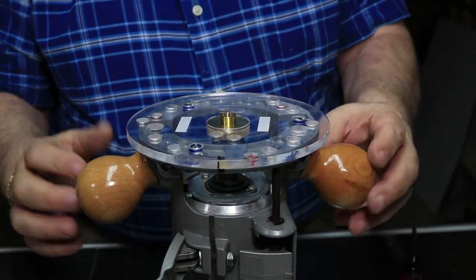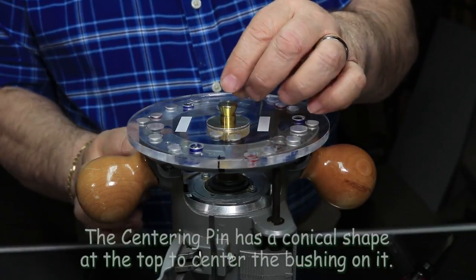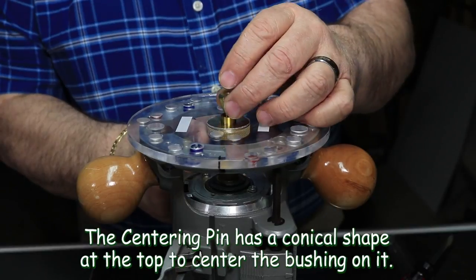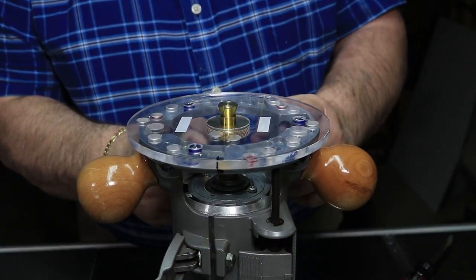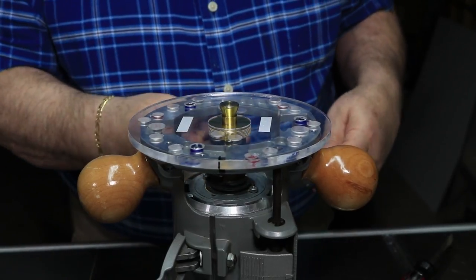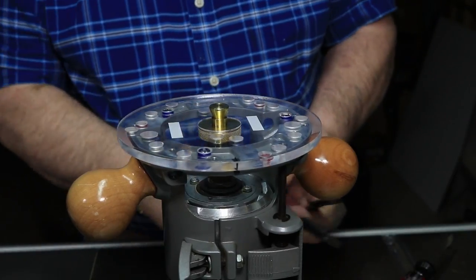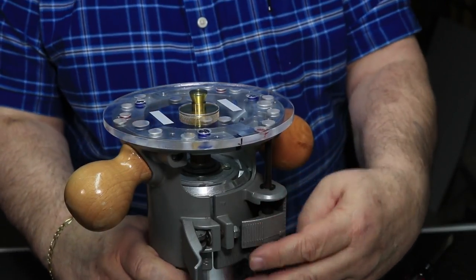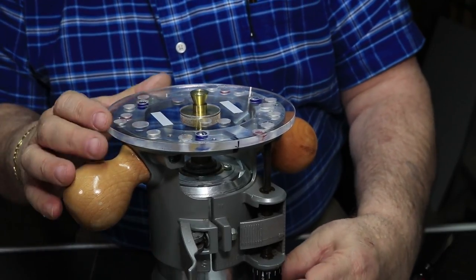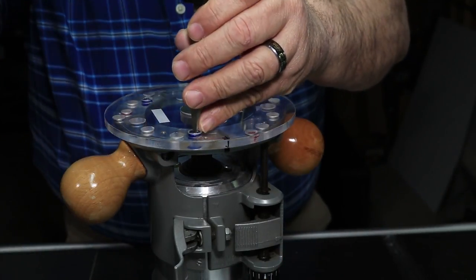I'll take the centering pin out of its cap and put it in. This pin is a little bit smaller than the bushing so I don't cause any false centering or restrictions. With that set in there, I tighten down the collet nut. Then I raise the base plate up and down a little bit so it centers up on there — that's good and should be centered.